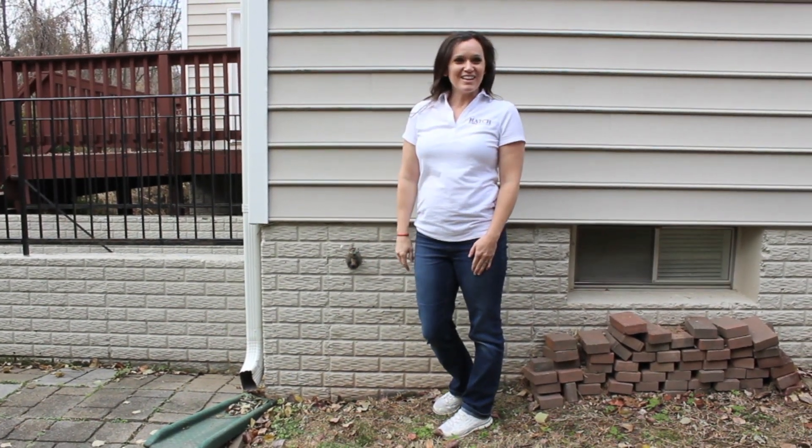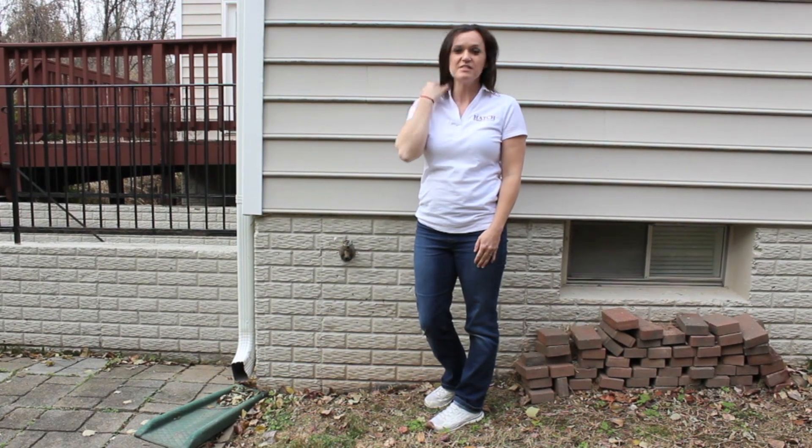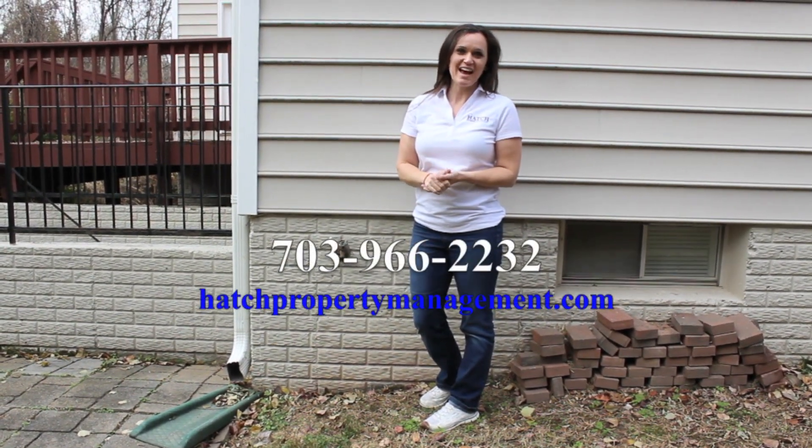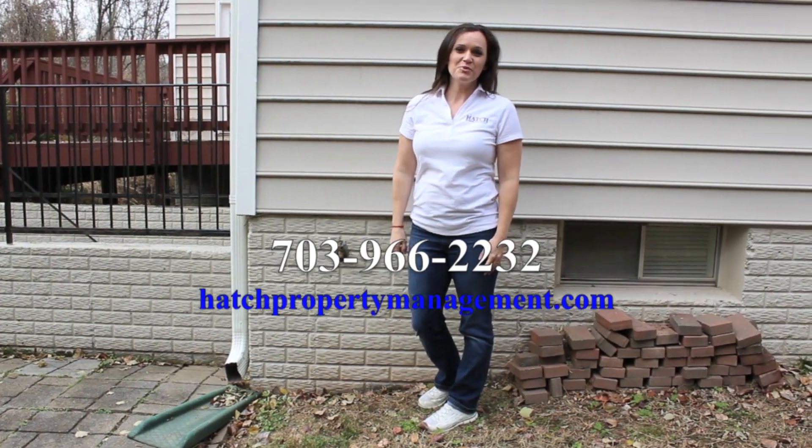Again, this is Sarah Hatch with Hatch Property Management. If you have any questions about the content of this video, please call 703-966-2232.